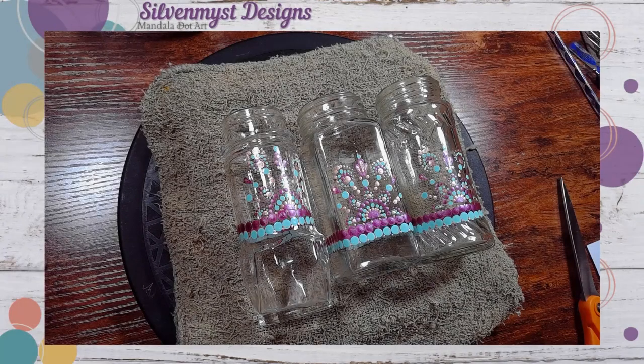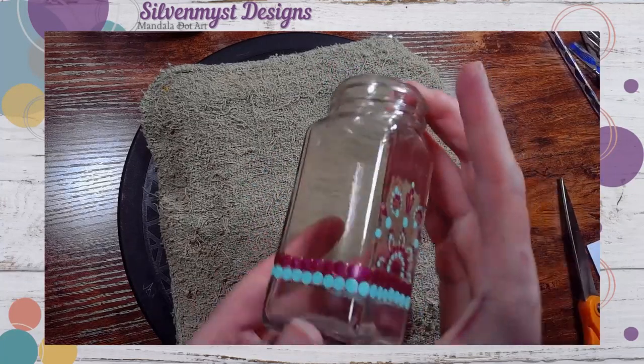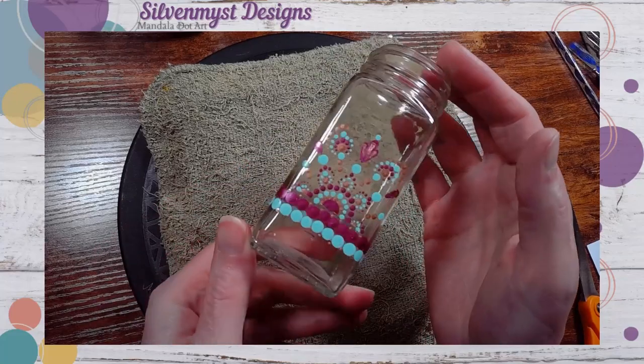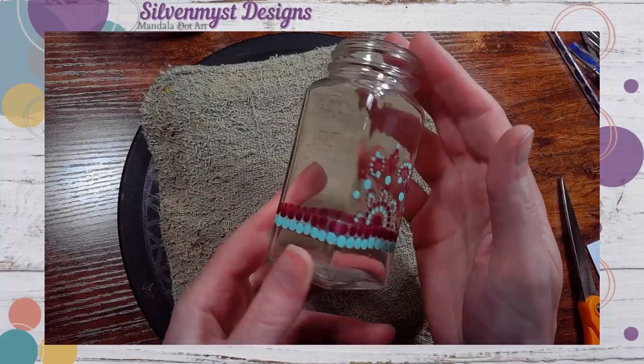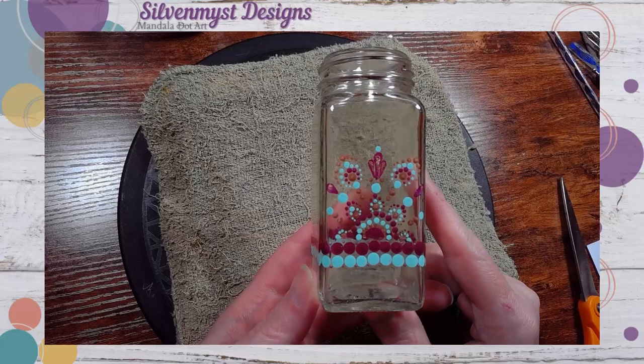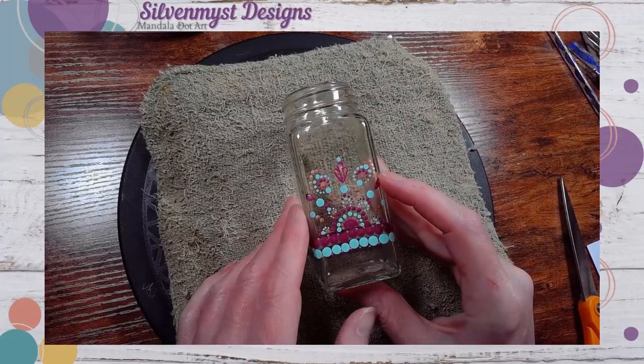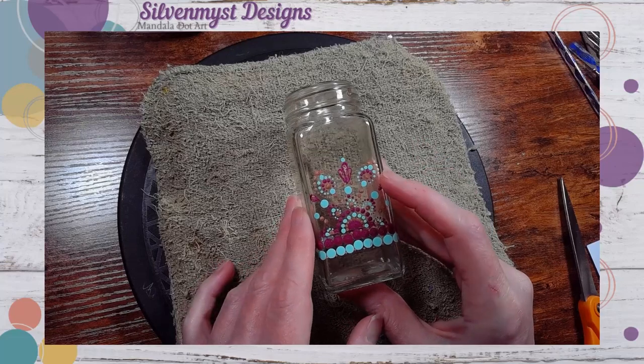Hello and welcome to Sylvan Miss Designs. Thank you so much for joining me. We're doing something a little bit different today with these three herb jars. I've painted the mandala on the front of these and a ribbon that ties all the way around, and then I have oven cured these jars to make sure that the paint is going to be permanent. Now that I've painted these jars I do want to add a chalkboard label on the back.